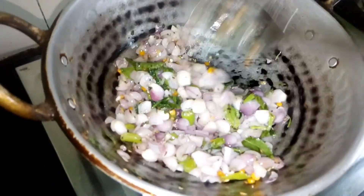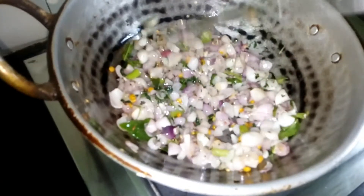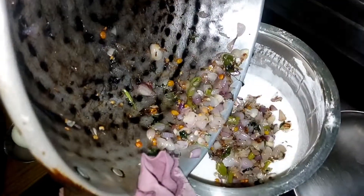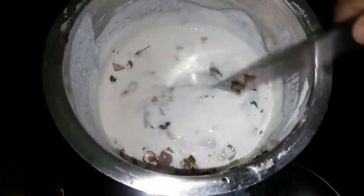Put the shrimp on the rice. Put the shrimp and just add rice. Put the shrimp in the water and put it in a bowl.